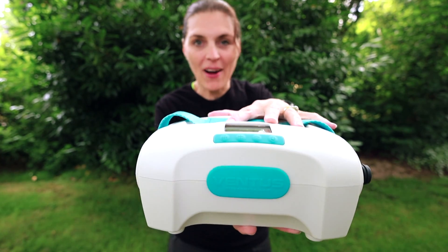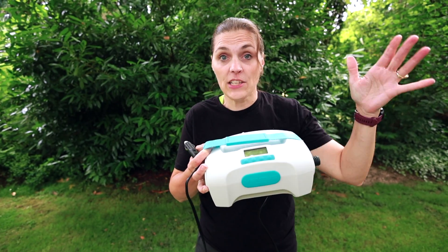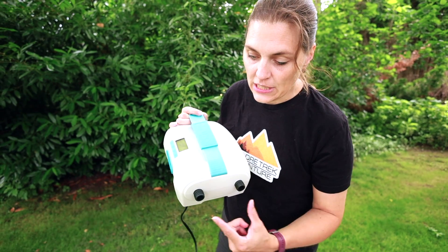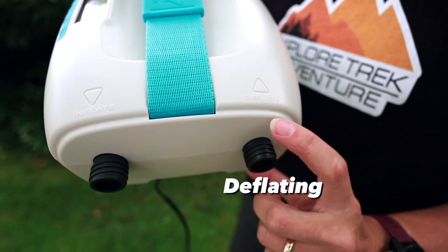It's smaller than a bread box and weighs just about four pounds. There are a lot of different electric pumps on the market, but we have multiple flotation devices so we wanted something with a built-in cooling fan so it doesn't overheat. You'll notice it has two ports — one for inflating and one for deflating.